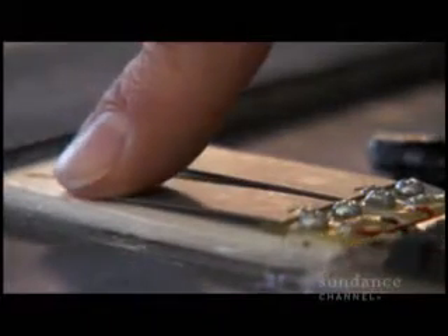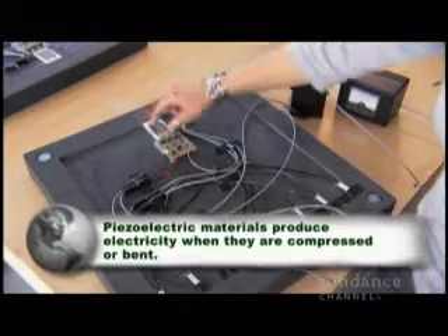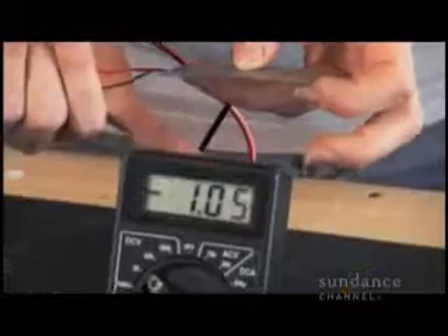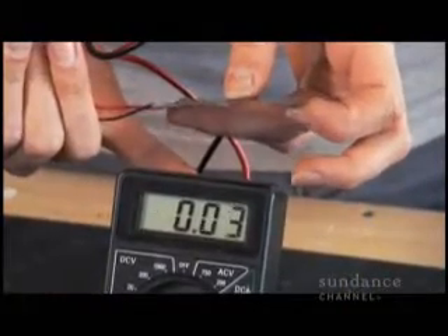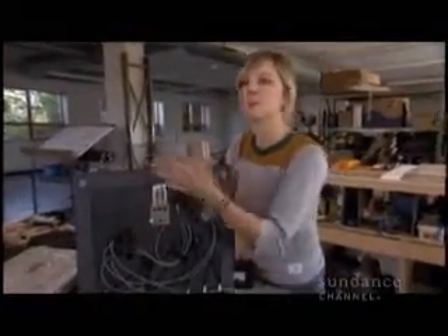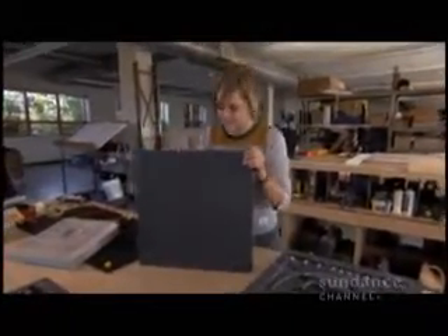Power Leap utilizes the technology of piezoelectrics. This here is a piezoelectric plate. I take this plate and just bend it a bit, and we see a spike in voltage. So simply, you step on this tile, it activates these plates, which generates a charge, and we can create an interaction.